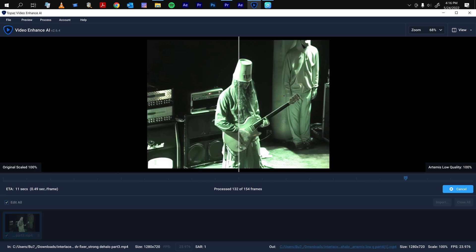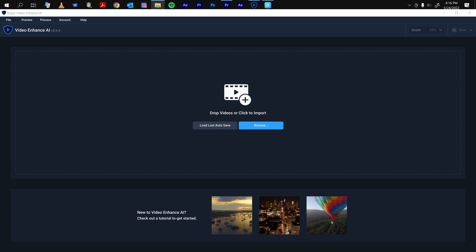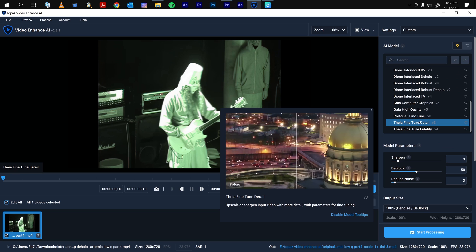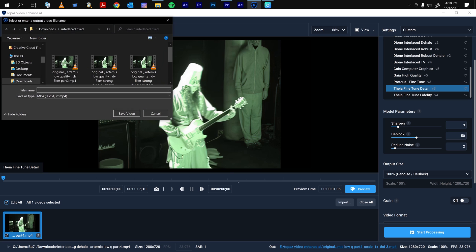Once you finish that, go ahead and bring that video in. This last model we're going to apply is just going to fine-tune the details a bit — it does a very subtle effect, but it helps with the sharpness. You could also tweak it up a bit, but I want to leave it as it is — it looks good. So this will be the last step.